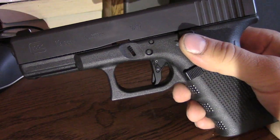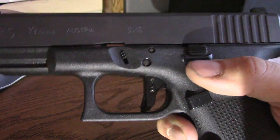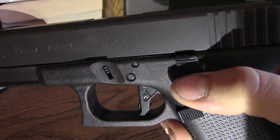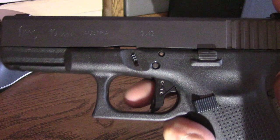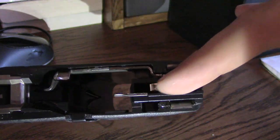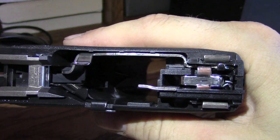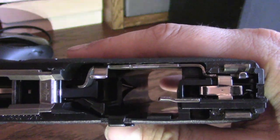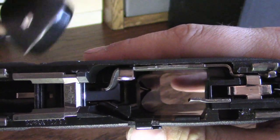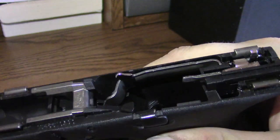The next addition to this everyday carry Glock 19 is going to be the Agency Arms trigger shoe. It comes with the trigger shoe, the connector, the standard OEM bar — and as you can see how polished that is — and it comes with a Glock 3.5-pound trigger connector. The nice thing about these Agency Arms triggers is that they use Glock factory parts to keep the majority of it factory as much as they can.